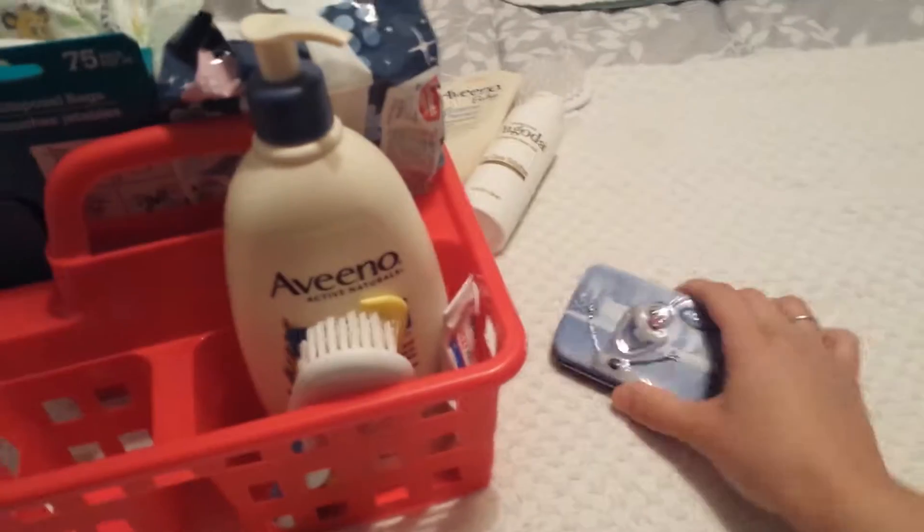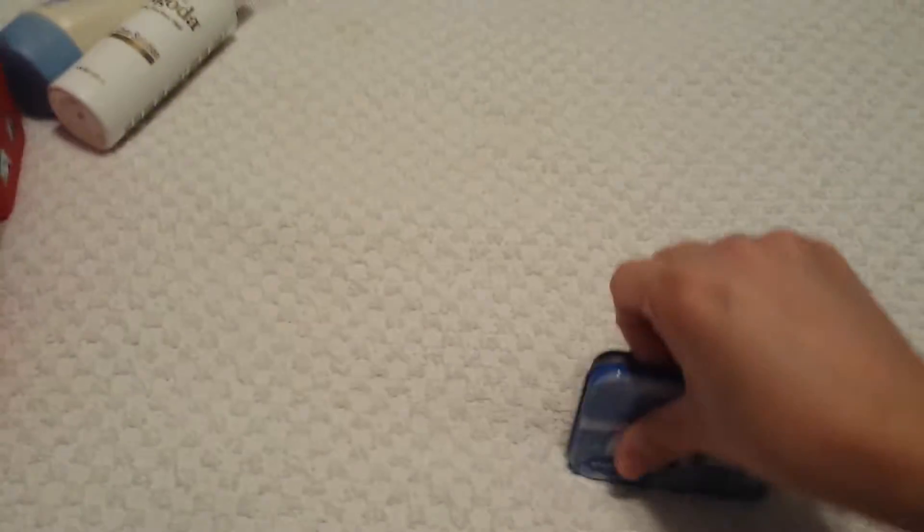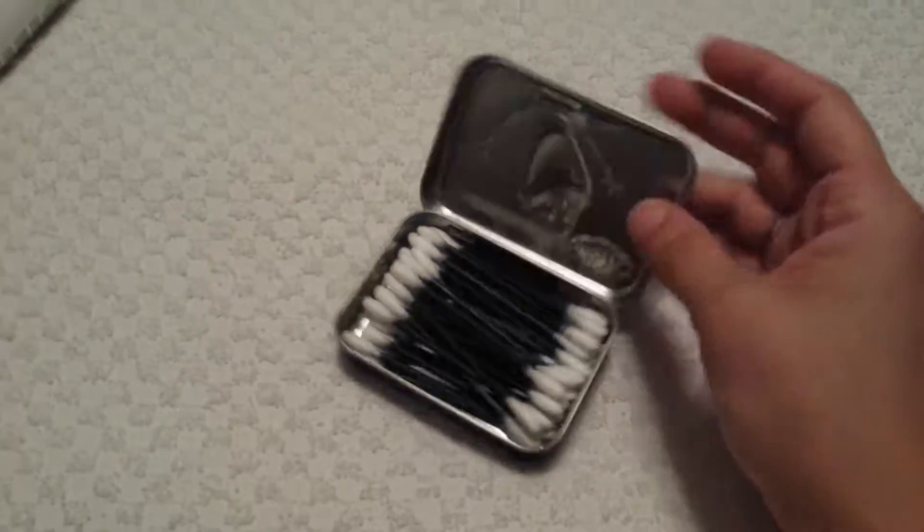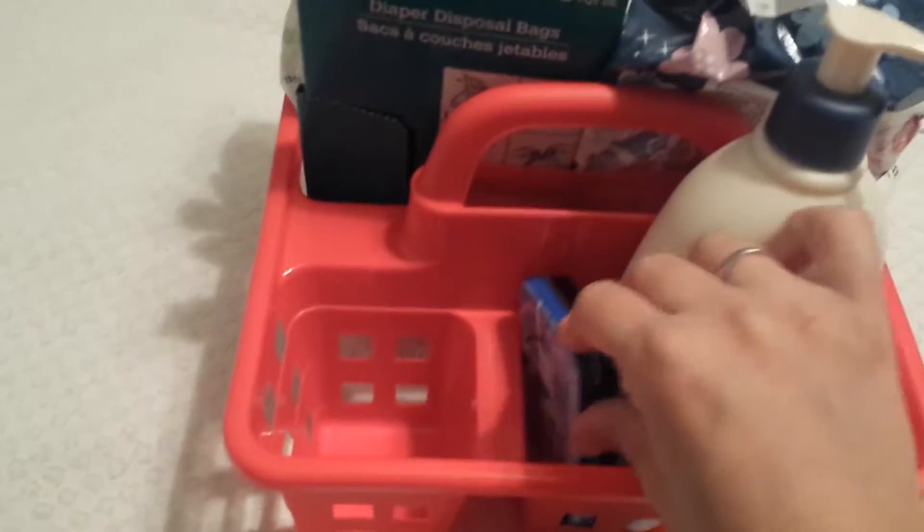And the magical Q-tips — I actually got these at Dollar Tree today. I was able to open it up with one hand. You can put cotton swabs in here and just refill them, which is awesome. So I'll stick those in there.